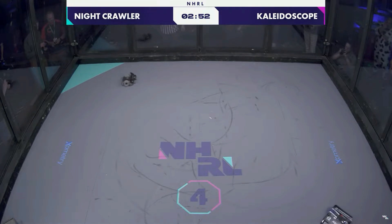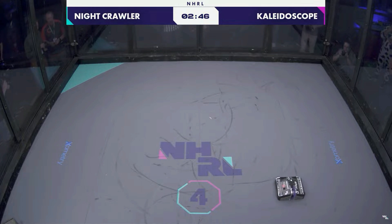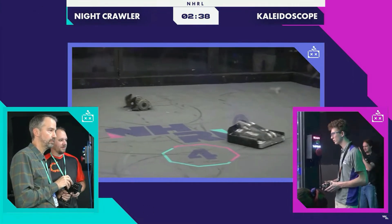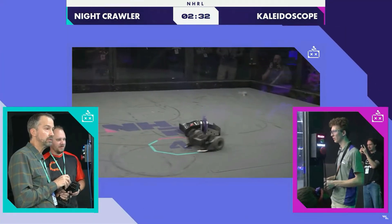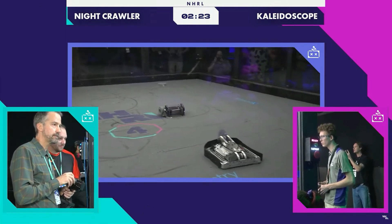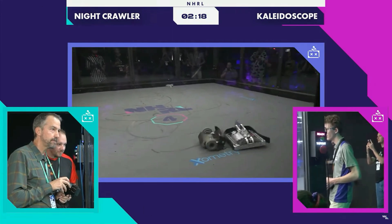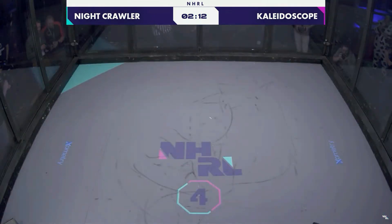You hear that egg beater drum spin up, and then that vert on Kaleidoscope — it's like the sound of Saturday morning, the lawn mowers outside. We have sparks. Despite the size, that small one definitely put the big one on its head. Kaleidoscope has come all the way out here from Dayton, Ohio.